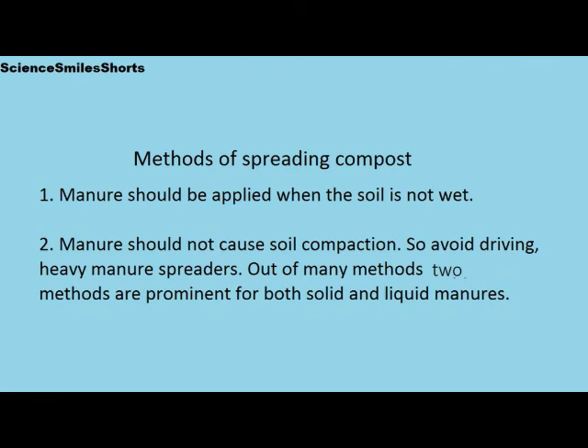This video is about spreading compost or manure in a chili field. The methods of spreading the compost are discussed in this video.